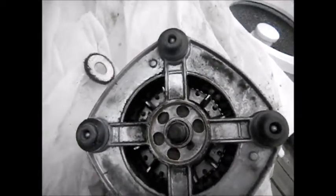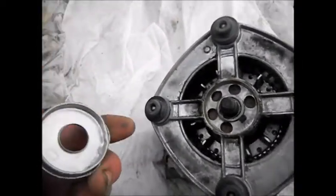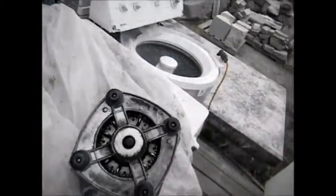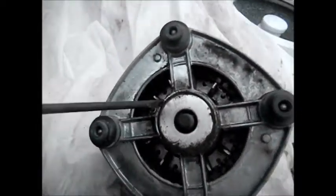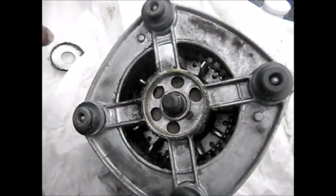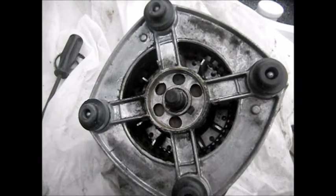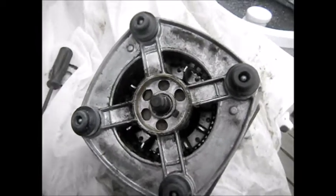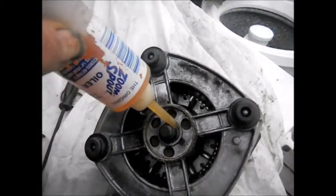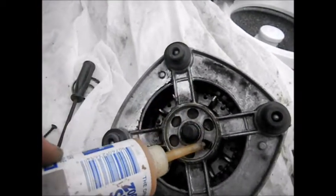Here's how you can refresh the bearings in these things. Basically there's a cap that goes over right here. Take a screwdriver and get in here and pry this thing up, and then you can see the felt in here. This is the oil felt that absorbs the lubricant. I'll just put some in here — just showing you it's the felt.